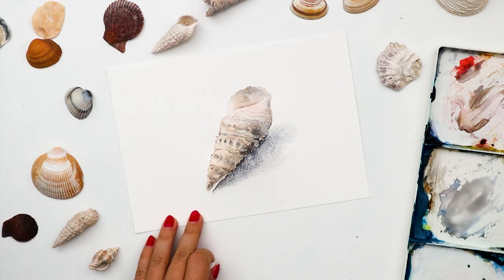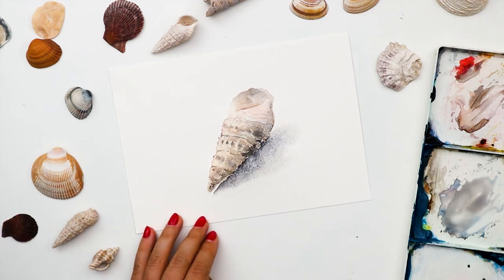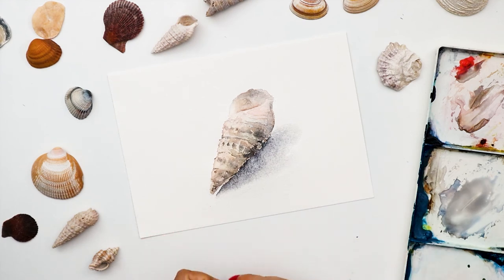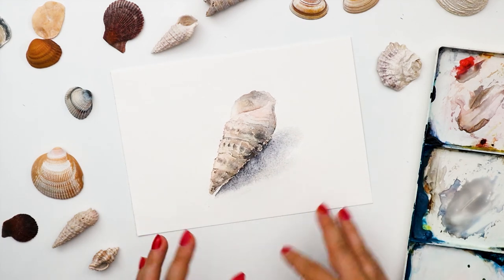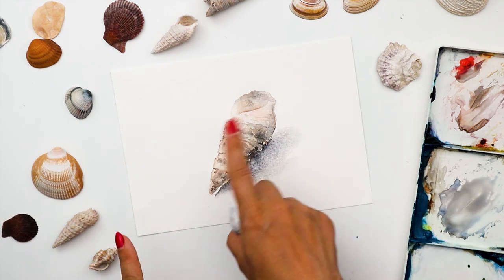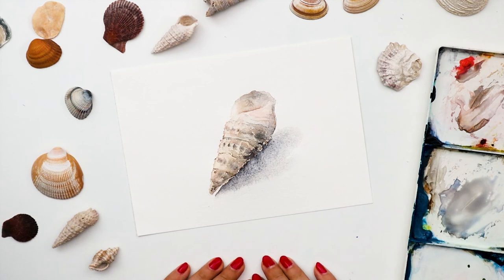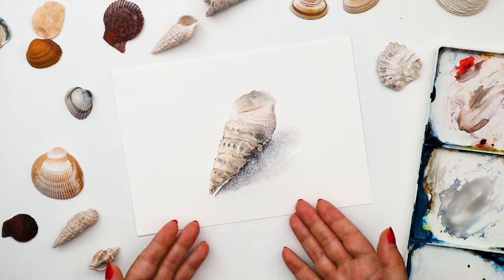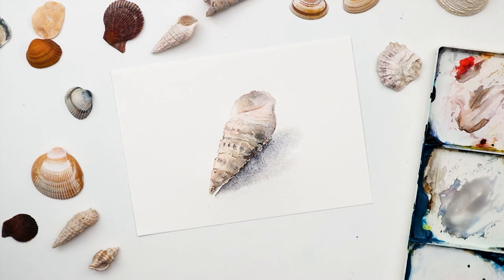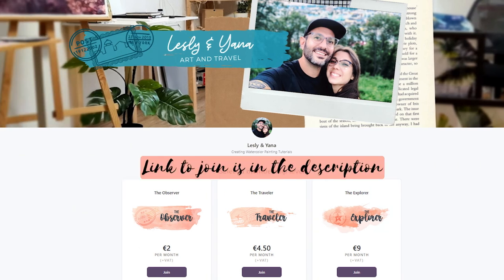And here we go — we have our seashell painted in watercolor today! As I mentioned, I'll offer you different photographs of some of the shells so you can pick the one you prefer. You can use it for your own reference, or use the outline of this particular shell attached in our Patreon channel. I'm excited to see your paintings — see you in the next tutorial!